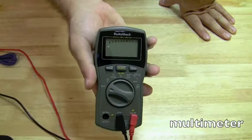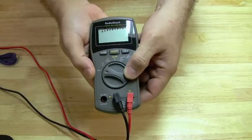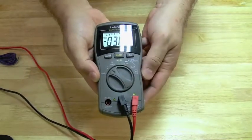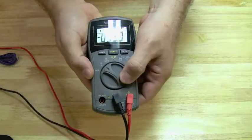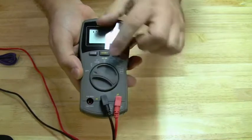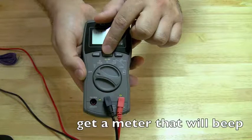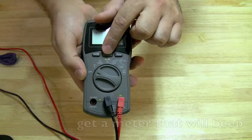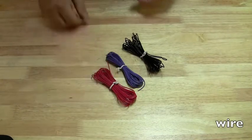Another must is a multimeter. You can find these ranging from about ten dollars to a hundred dollars. This is a Radio Shack model — not my favorite. The one I use in the videos I got at Micro Center for about ten bucks, so you can find them cheap. You just want the basics. One feature I definitely recommend is a beep mode where if you set it to test continuity and you touch the two leads together you get a beep — I use that a lot when I do power jack repairs.